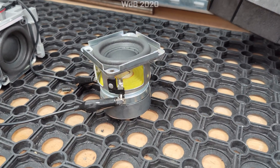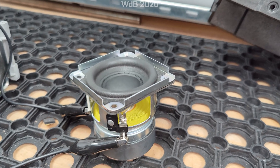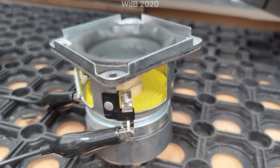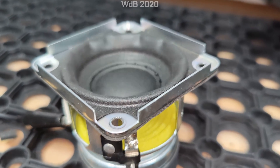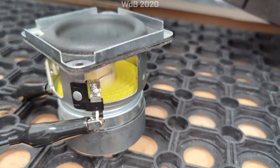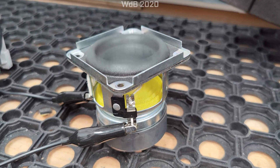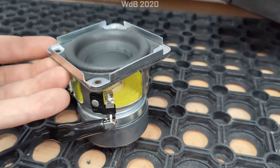Perhaps the thing people are most keen to see is a bit of free-air excursion testing on these little drivers, so I've taken one of them out of the module. Notice how quiet it is — a fair bit of throw. There's a bit of deformation in the surround there, but it's still relatively quiet. You start to hear some noises from the bench buzzing.